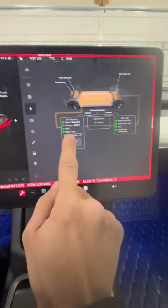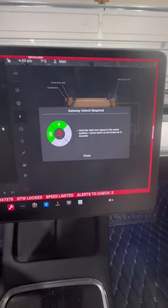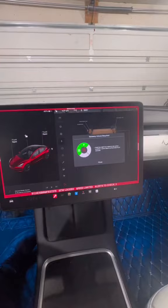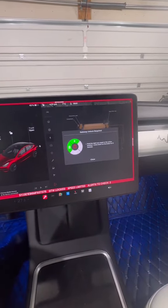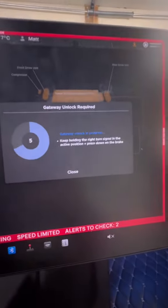Once you're in there, this menu comes up. Tap on 'Health Test' — it'll give you a series of prompts and actions to unlock the gateway. We're going to go ahead and do that. You want to activate the right turn signal and hold your foot on the brake for eight seconds. That's the gateway initializing.